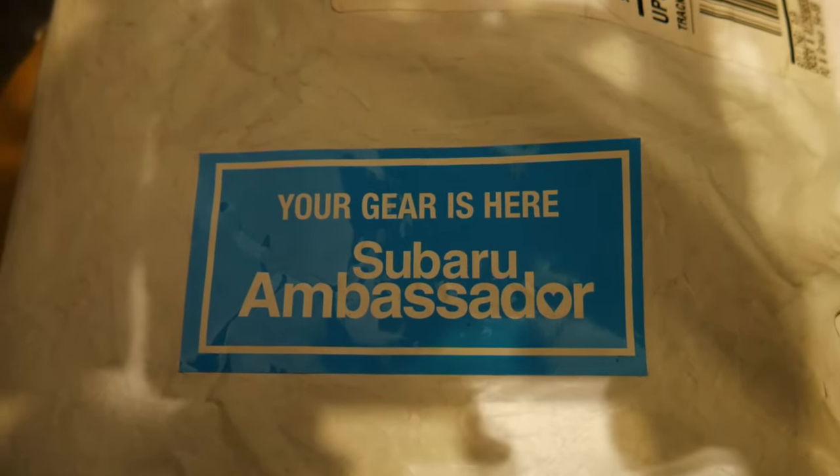So it finally happened. I had actually applied for the Subaru Super Ambassador program like a year ago, but I was denied. So I applied again, and I wasn't expecting these packages. I didn't get any emails from them. Out of nowhere, I get a UPS notification that I have three packages coming from Staples Promotional something. After some research, I figured out it's the ambassador program — I finally got into it. Let's take a look at what they sent me.